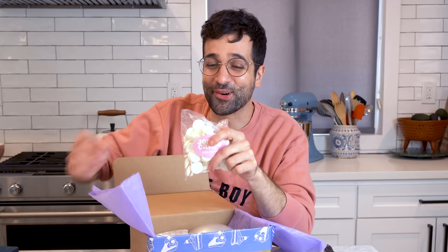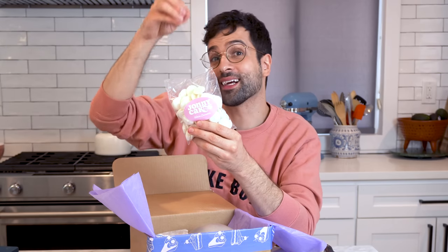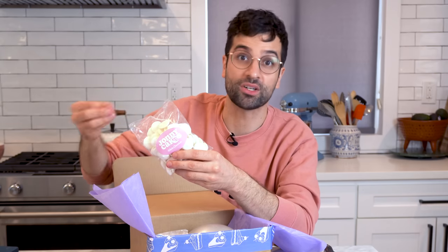Maybe more exciting than the cornstarch for you is this bag of white chocolate wafers. We got the pure white color so that when we make ganache with it, it looks like cereal milk — like a white milk color.